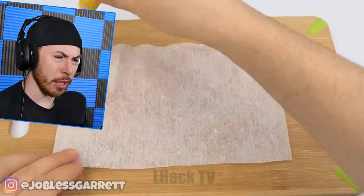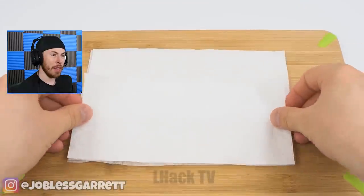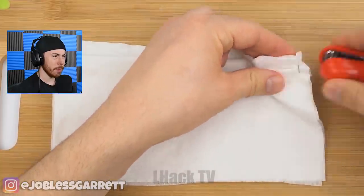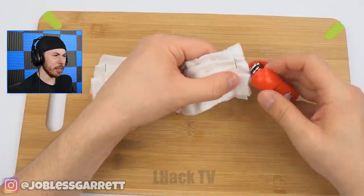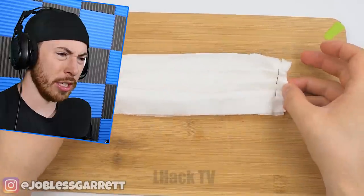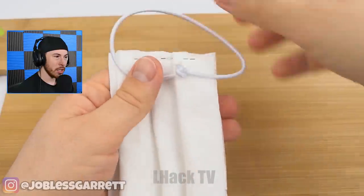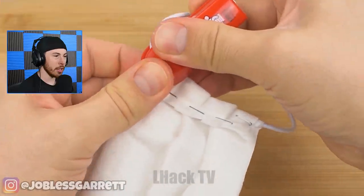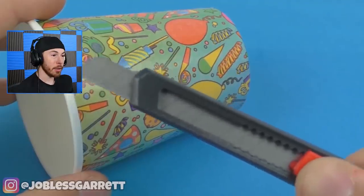Now we got some glue on a fabric. We're adding toilet paper, and then more glue on the toilet paper, and then more fabric. We're using a staple — no way, they're making a homemade mask! This is a life hack, literally a life hack. It's not gonna be super protective, but it's better than nothing. That's awesome.